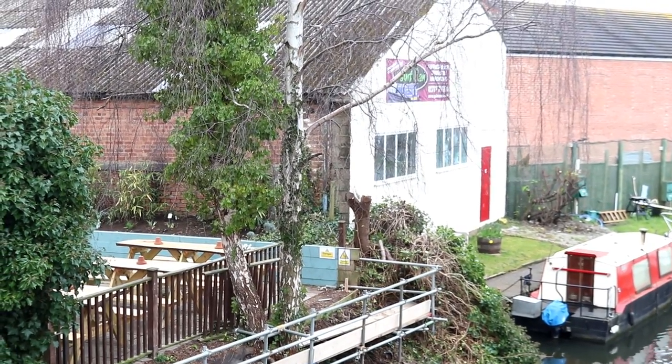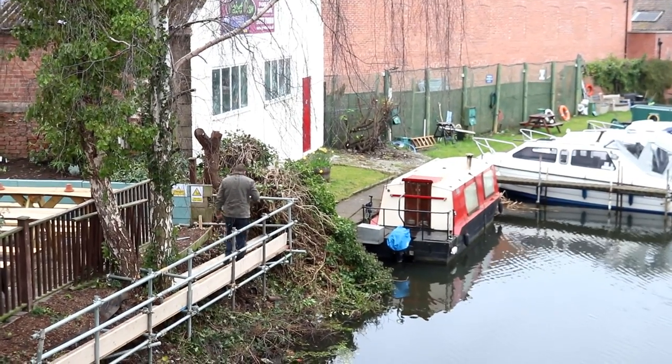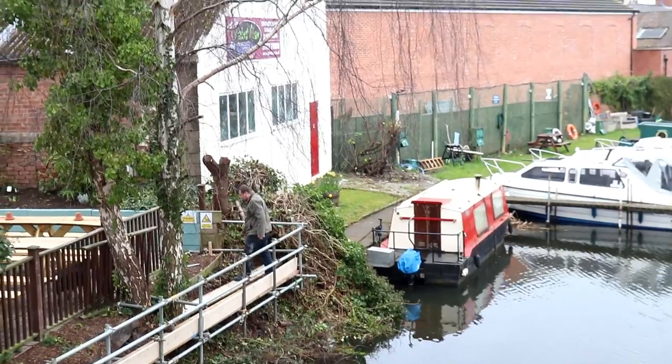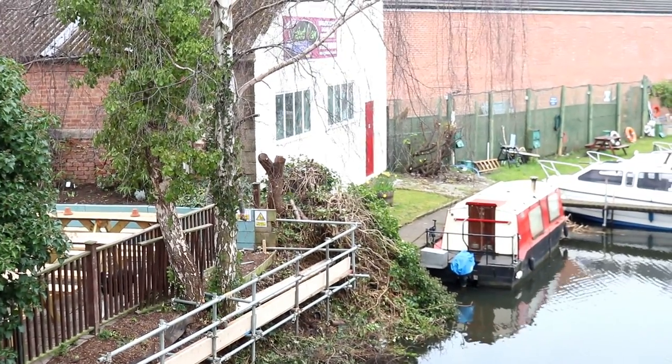So this story went round and it was just - someone's pulled the plug out - from the Times to the Sunday Squirrel. It's true! The canal one was a major story. Yeah, we've read up on it.